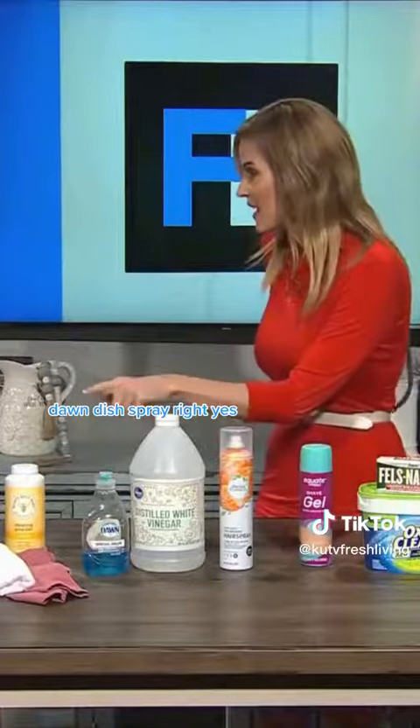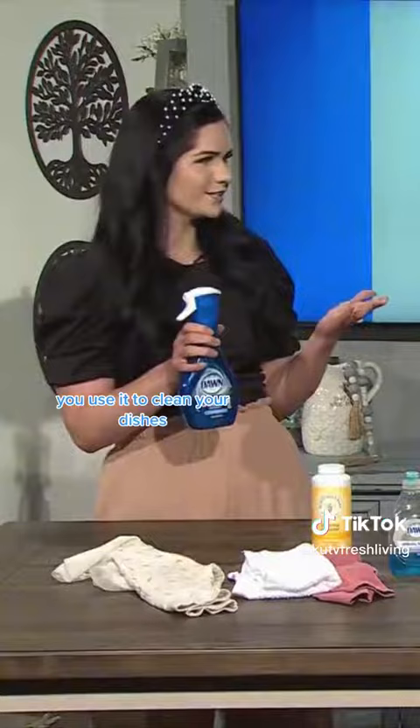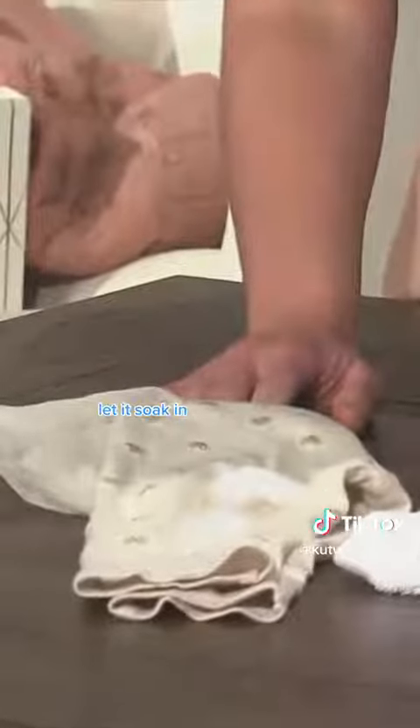Dawn Dish Spray, right? Yes, so this is a dish product you use to clean your dishes, but it's amazing on food stains on clothes. You just spray it on like you would on the dishes, let it soak in, and then wash it like normal.